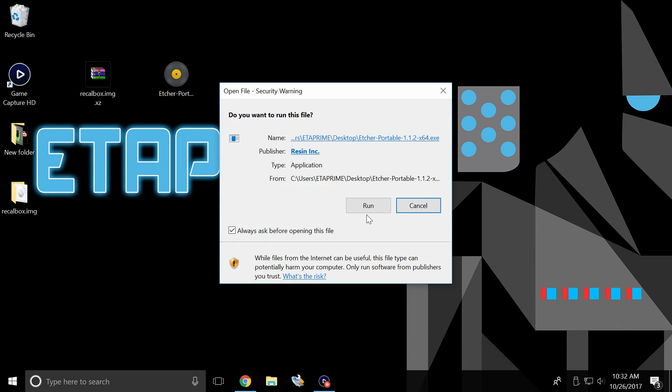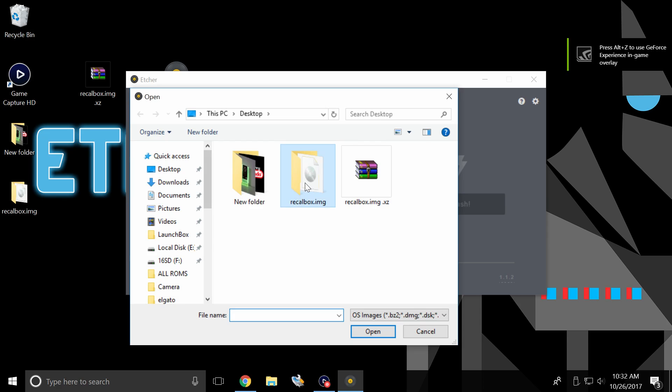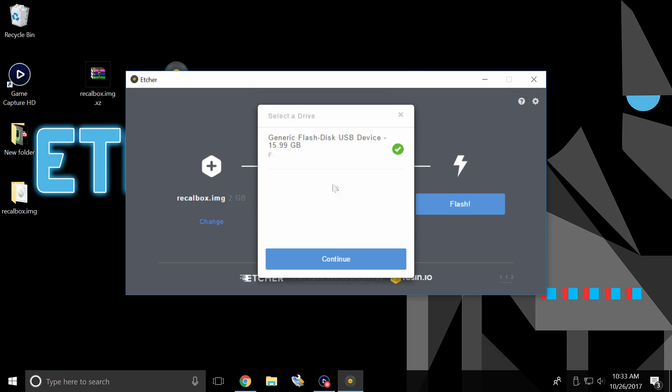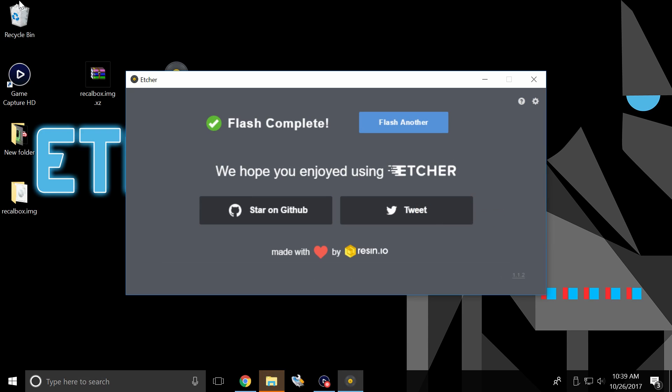We're going to launch Etcher. This is a very simple program. We need to select the image, so I'm going to click 'Select Image', navigate to my desktop, open up the recallbox.img we just extracted, and double click. For the device, it automatically detected my SD card, but you really need to make sure. Remember I said mine's drive F — I'm sure this is my SD card. You can always change the drive here, but remember to note the drive letter of your SD card. You don't want to flash this to anything else. Click Continue, and click Flash. This is going to put the Recall Box image on our SD card so we can boot it up on the Raspberry Pi. Our flash is now complete. Our SD card is ready to be inserted into the Raspberry Pi and booted up.